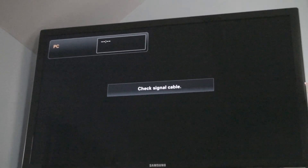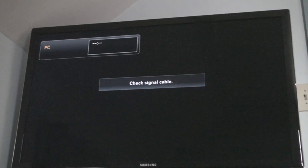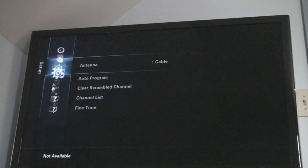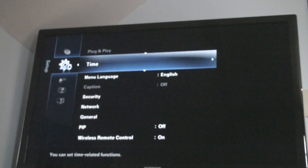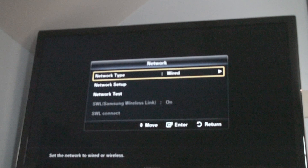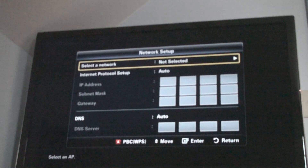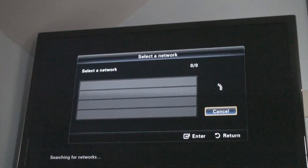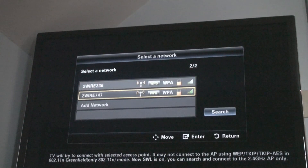After plugging the USB adapter into the back of the TV, the next step is to set up the TV to run on wireless. Go to Menu, then down to Plug and Play options, then down to Network and Network Type, and choose Wireless. Under Network Setup, you'll have to select a network — whatever name your network is, choose that. Mine is 2wire747, so I'm going to choose that.